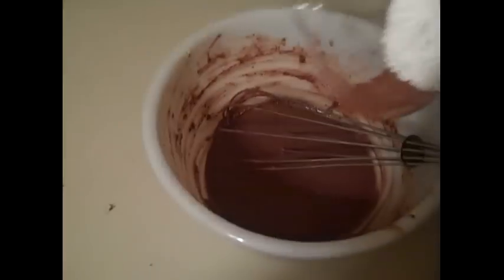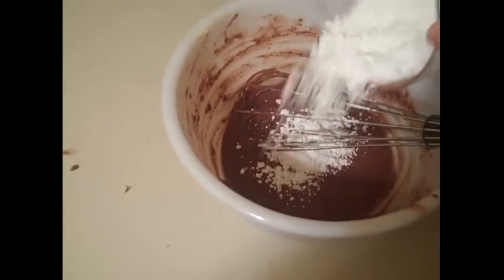Then you want to whisk in about a cup and a half of powdered sugar, or confectioners sugar as they call it. And once this is well combined, I'm going to stick this in the fridge and let it set up.